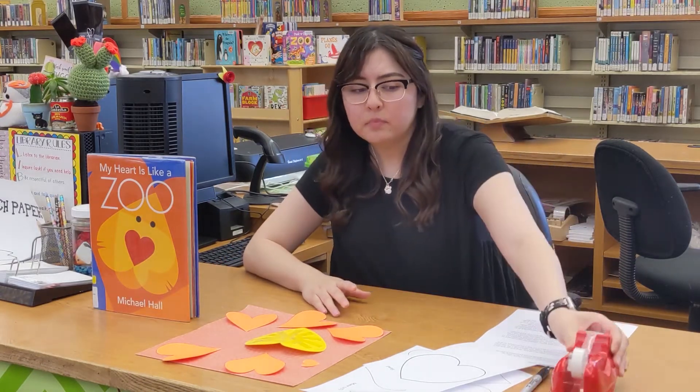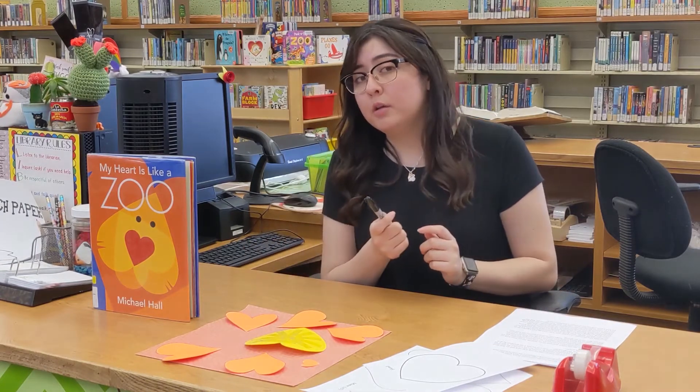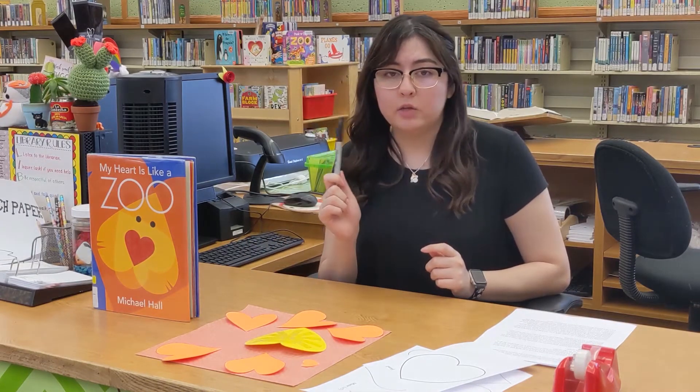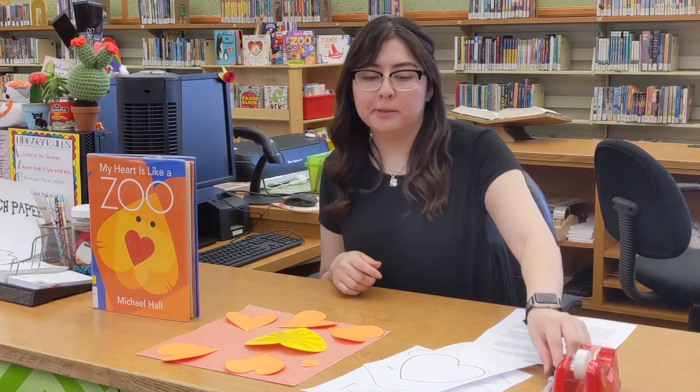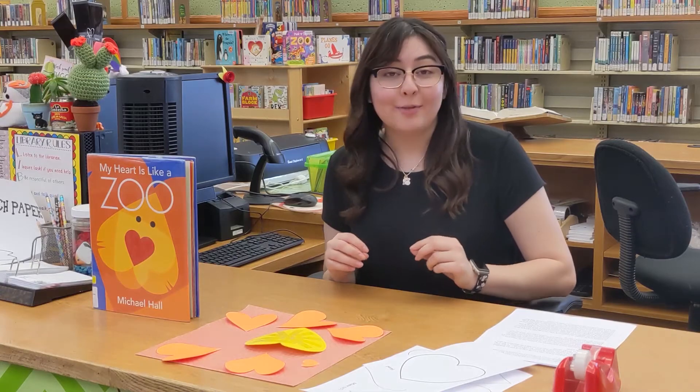You're going to need tape or a glue stick if you have it. Googly eyes are optional — if you don't have googly eyes, you can just use a marker or a crayon or whatever suits your fancy.